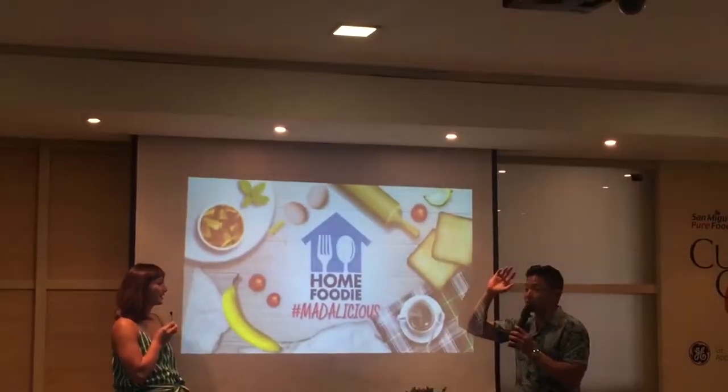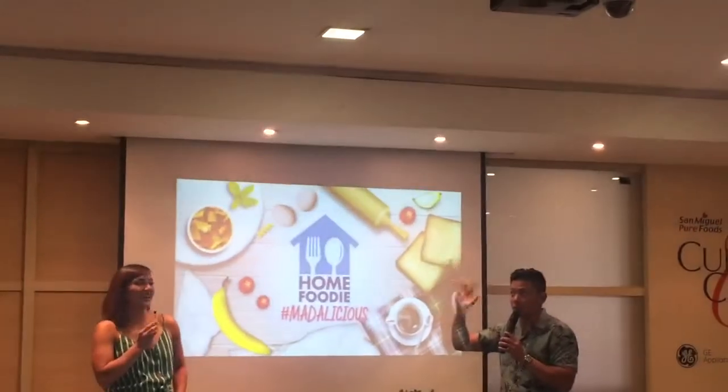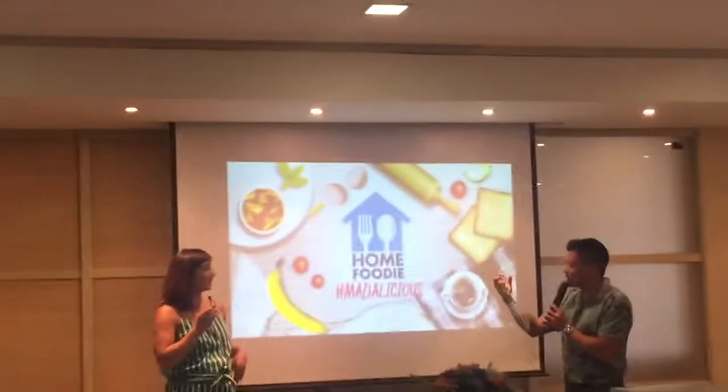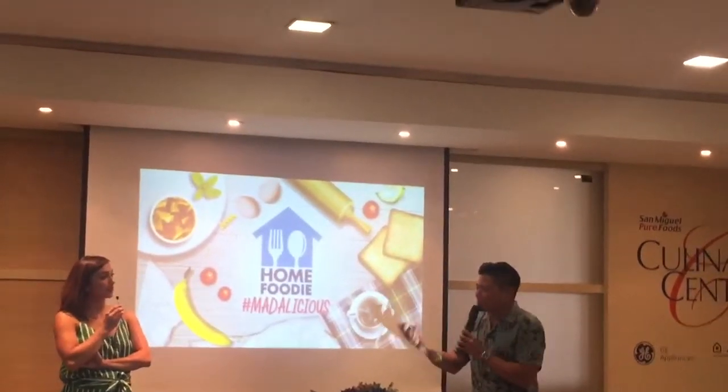We don't do BS, we don't really bullshit. But stop raming nabilib. Because the recipes are so simple.